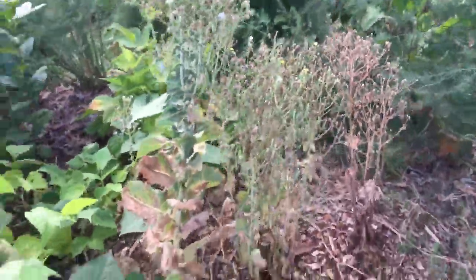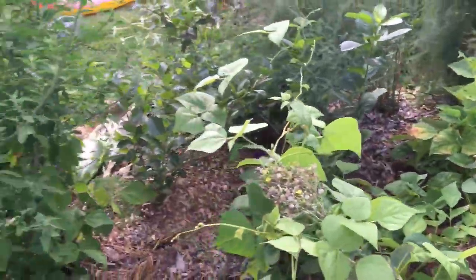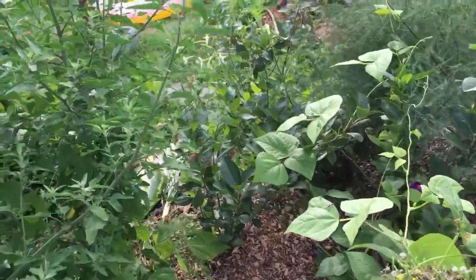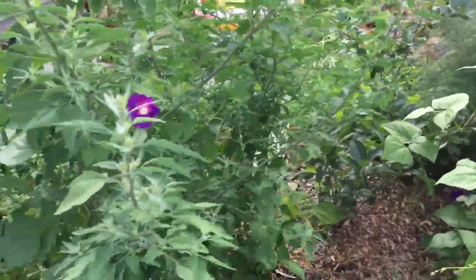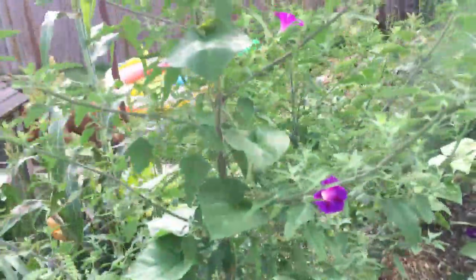We let our romaine lettuce go to seed, so it'll drop and we don't have to pick up any more seeds. We had some black bush beans behind that we harvested off of. The aronia didn't produce any fruits this year, but we're gonna let it go — it's perennial. We have this about seven-foot lamb's quarters plant right here that we're gonna harvest seed from.